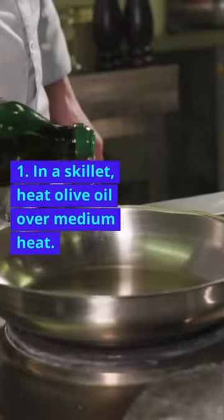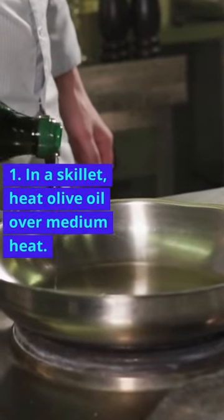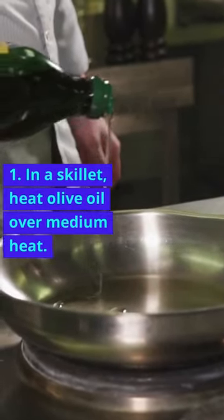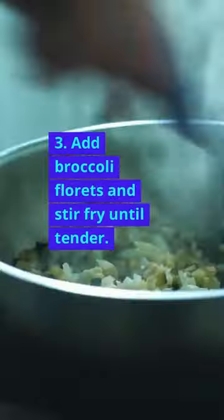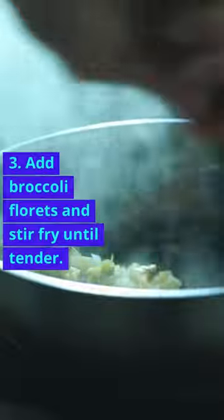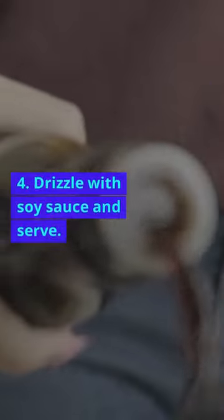Instructions: In a skillet, heat olive oil over medium heat. Add beef strips and cook until brown. Add broccoli florets and stir fry until tender.